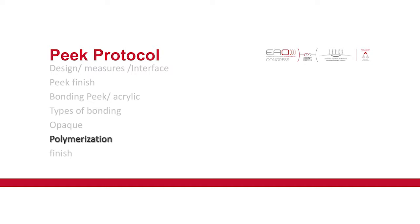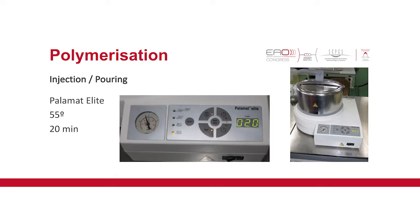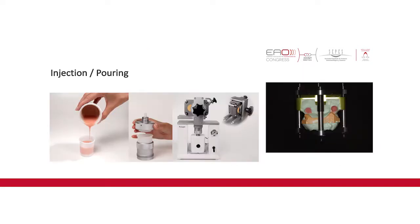For polymerization, we use the same machine we use for regular acrylic — at 55 degrees for 20 minutes. It's a very fine and quick machine. For preparing the acrylic, in the beginning we started using the injection system, but it was taking too long and the results were the same as pouring. We started using the verticulator and the acrylic quality was much better than injection, because with injection the acrylic was too hard.